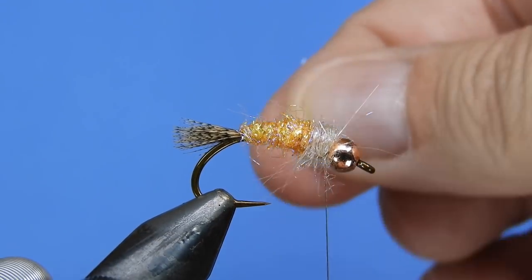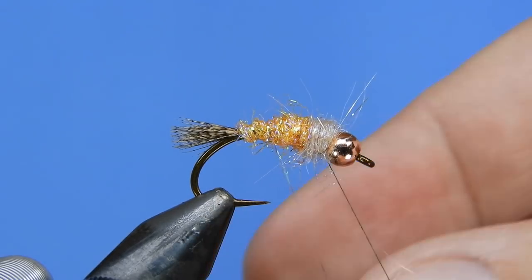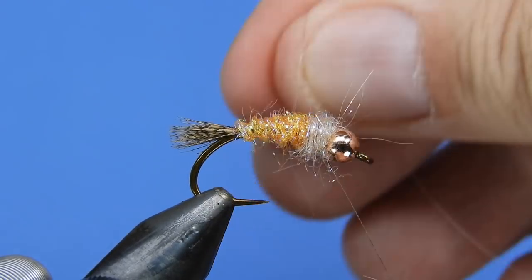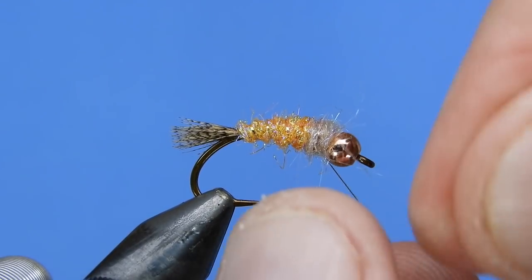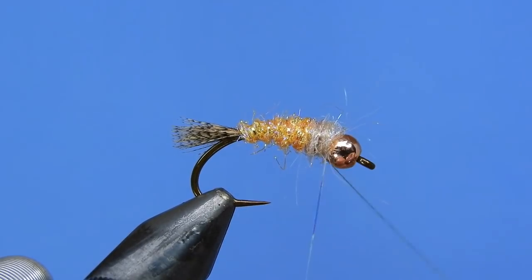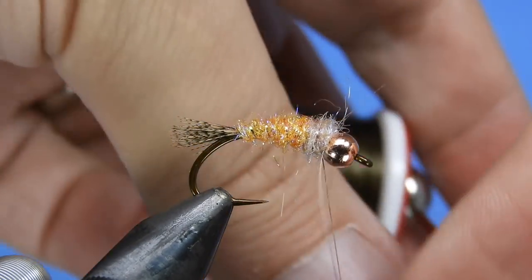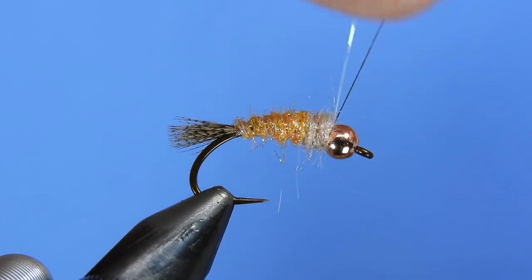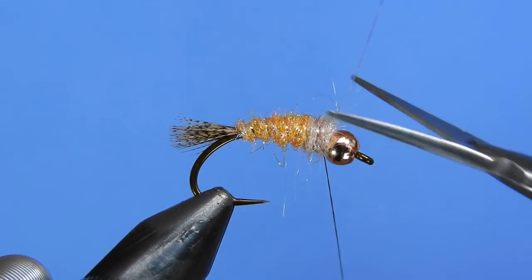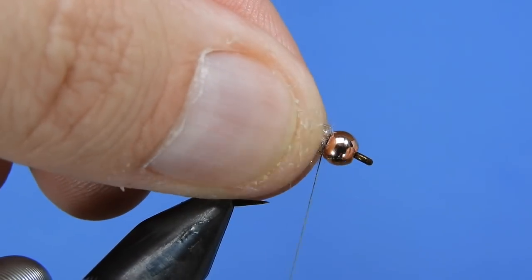Next we're going to take our ribbing and segment the body — just pull the rib up in nice open loops, probably five or six segments, then tie that off right at the head. I like to make sure I go behind and in front of it just to make sure it's locked in place, then trim off the excess.